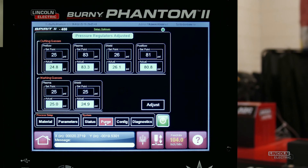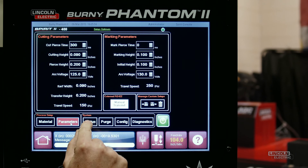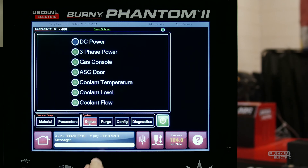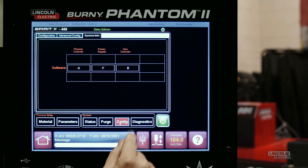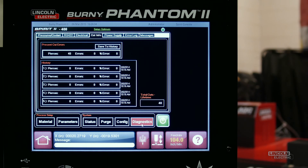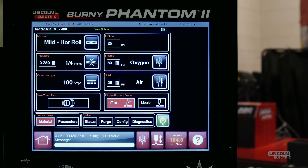Of course, all of the other Spirit 2 plasma console screens are still here, such as the Parameters page, Power Supply Setup, Gas Purge, System Configuration, and Onboard Diagnostic Tools. With the setup now complete, you can press the Home button to return to the Bernie software's main screen.